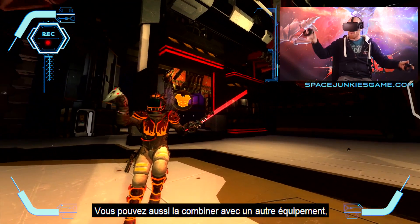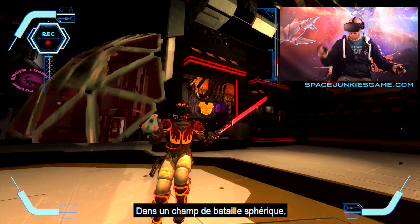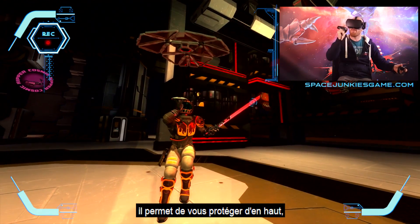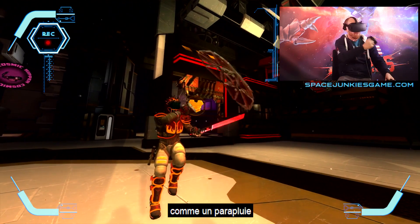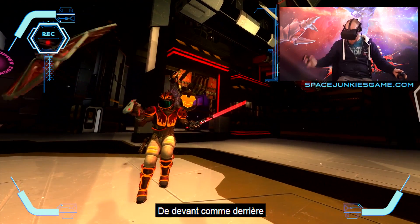You can also combine it with another equipment, which is the photon shield. These new spherical spaces are great because you can protect yourself from above like a little umbrella, from the sides like so, from in front, and from behind.